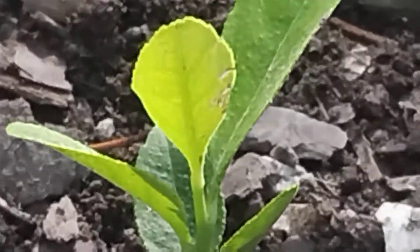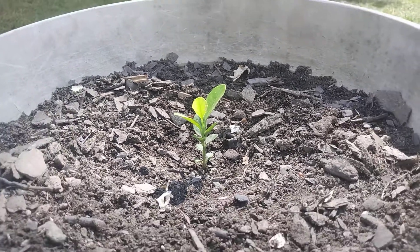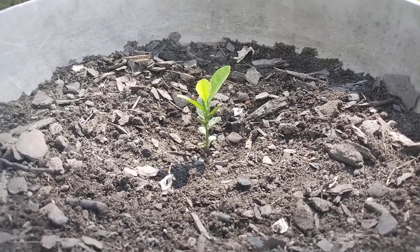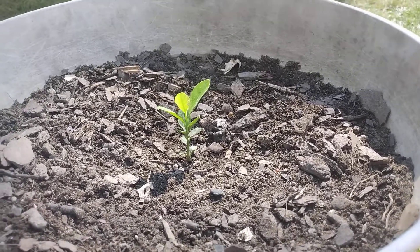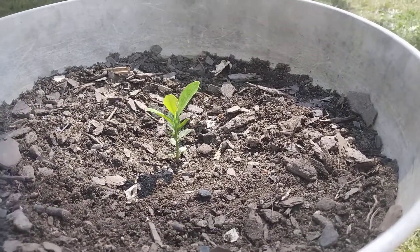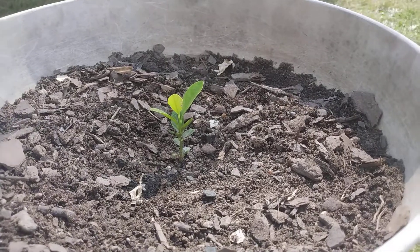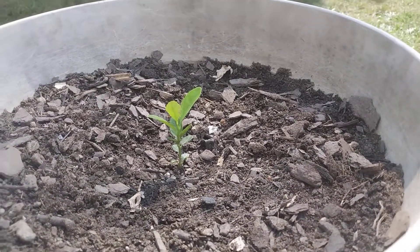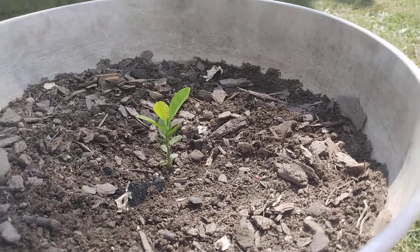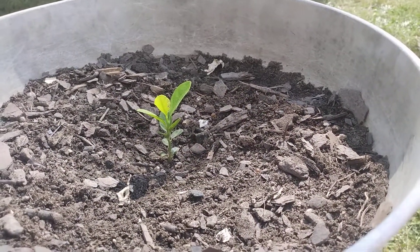I wanted to do a short video on this little Meyer lemon tree. You may have noticed I've had a couple of shorts on it. I wanted to talk about why I chose a Meyer lemon tree and what a Meyer lemon tree is. First off, a Meyer lemon tree is a cross between an orange and a lemon. More importantly, it's like a dwarf tree, so it won't get very big.